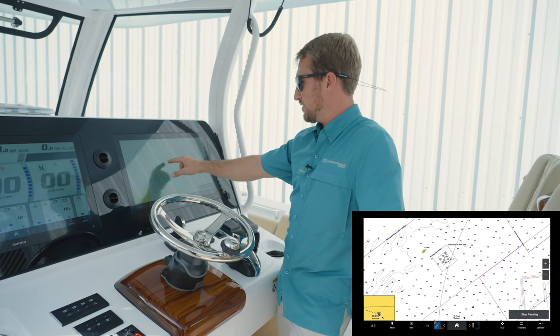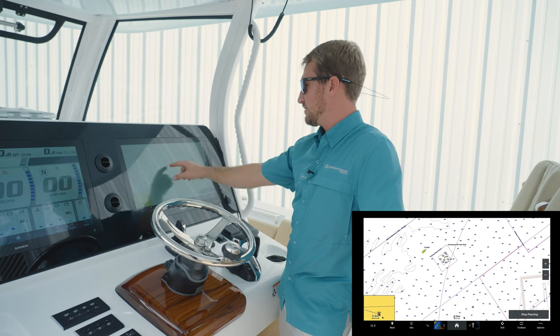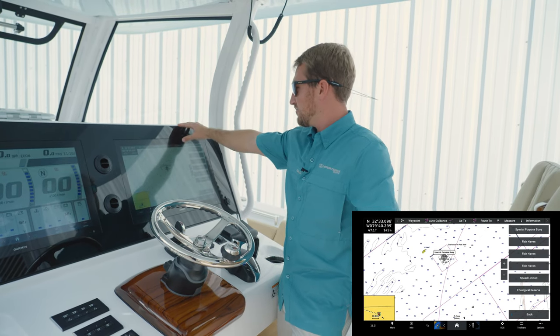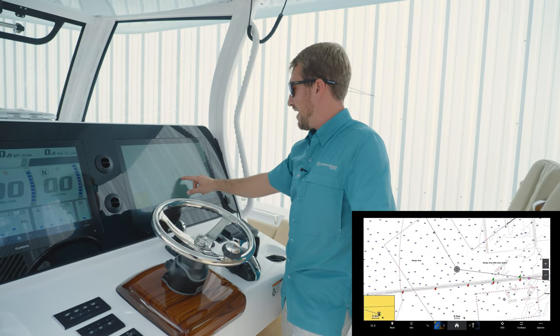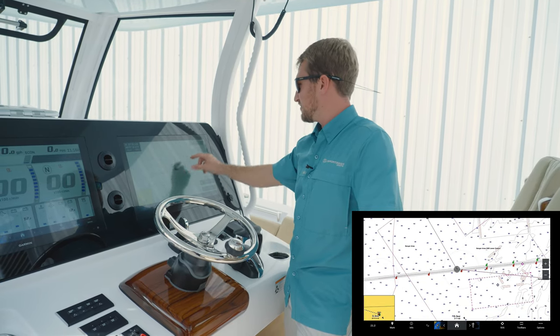This will be my ending point — this is where I want the boat to go. From there I'll select Route 2 and now I can plot my waypoints back in, coming back into the Charleston Harbor.